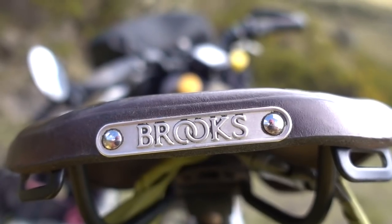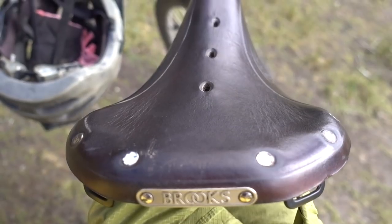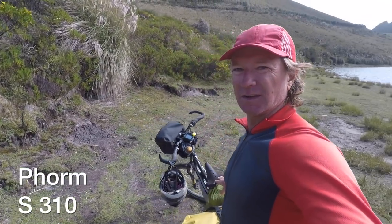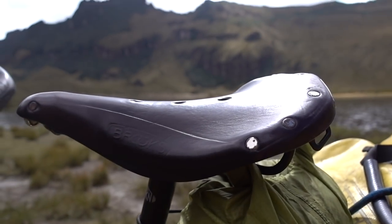This is my second Brooks saddle. My first one broke when I was in Alaska on this tour, in the middle of nowhere. I replaced it with another saddle and it worked well, but after 40,000 kilometers it was time for a new one. This one has about 5,000 kilometers on it and it's already got the nice shape of my backside worn into it.